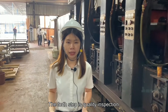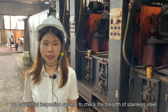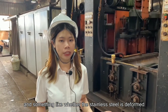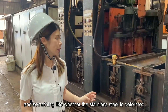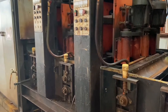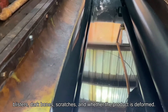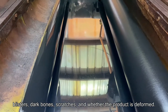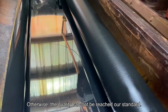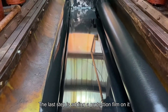And the fourth step is the quality inspection. We have a strict inspection system to check our stainless steel — whether there is bleeding, whether the stainless steel is deformed. We also need to check for blisters, dark wounds, scratches, and whether the product is deformed, and whether the grinding head is within the standard range.